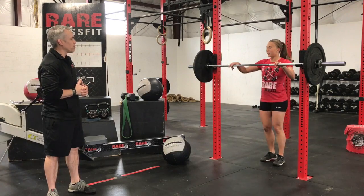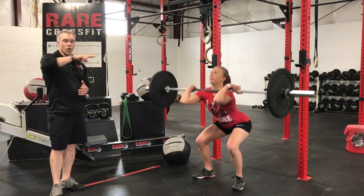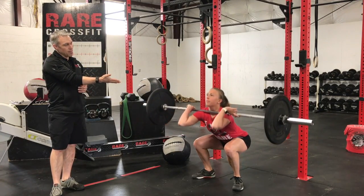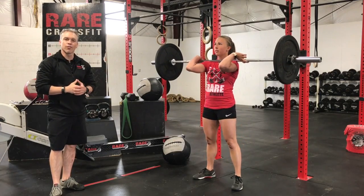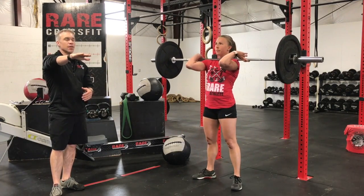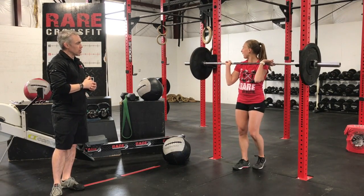So Kelsey, would you mind doing three front squats? As she unracks the bar, we're looking for a few things here. Her eyes are on the horizon, maybe a little bit up. She's setting her hips down and back, her knees are tracking out over her feet, and she's driving her elbows up — they're staying parallel to the ground. Go ahead, Kelsey. Great job.